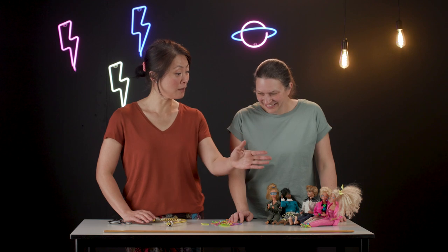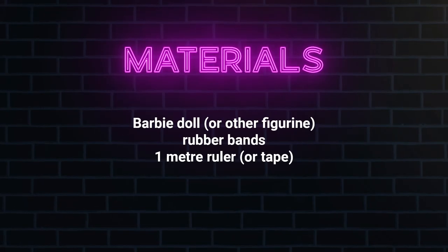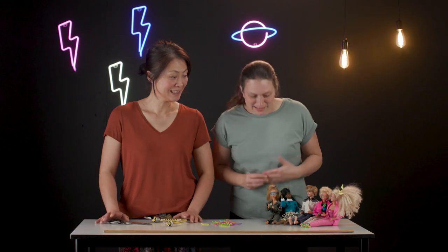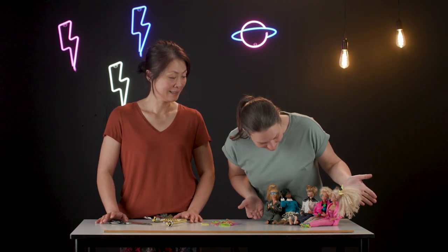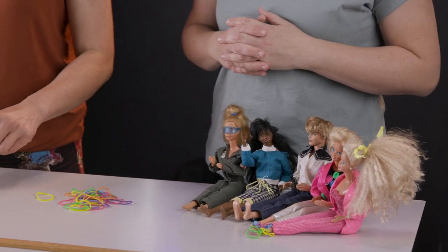Hi, it's Heather here and Lydia, your teacher friends, with another engineering activity for you exploring how engineers protect us and keep us safe. Heather, would you like to introduce the reason why all these Barbies are on the table? Well, let's have a look at the materials we'll need first. All right, Barbies are all joining us today because we're going to be doing some bungee jumping. I couldn't think of a better reason to get engineers involved — it doesn't sound very safe!